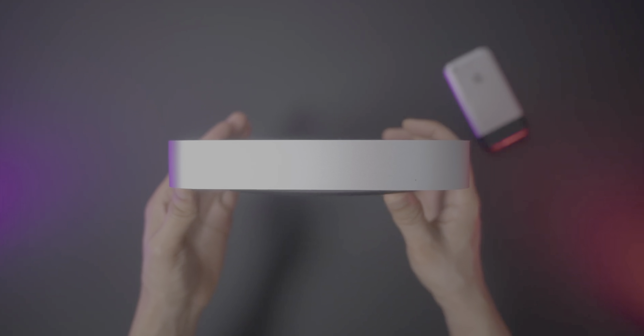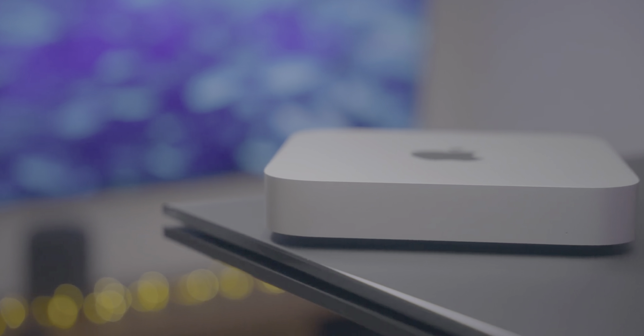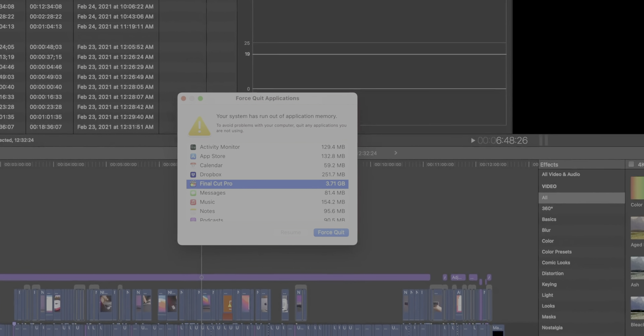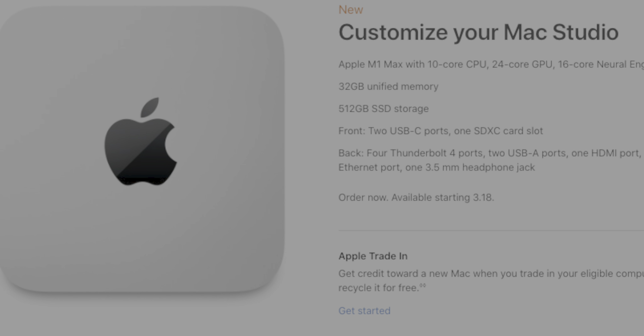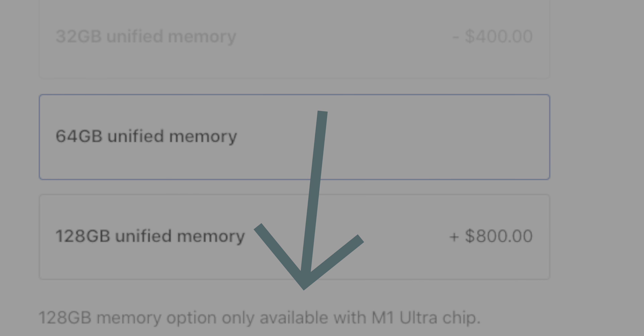The M1 Mac Mini comes with 8 gigabytes of unified memory and can only be specced up to 16 gigabytes. For everyday tasks like web browsing and consuming content it's perfectly fine, but once you get into more intensive editing and multitasking it can definitely become a problem. The Mac Studio comes with a minimum of 32 gigs of RAM and can be specced all the way up to 128 gigabytes — double what you can get on the M1 Max MacBook Pro — making it the highest memory capacity Apple Silicon Mac in existence so far. You can only get the 128-gigabyte version with the Ultra chip.